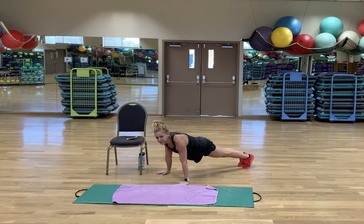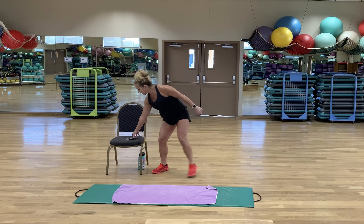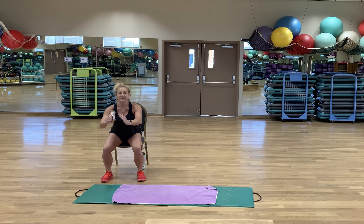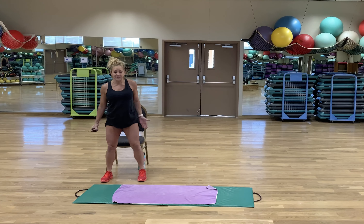Second exercise — we're going to do squats. Just squats. Feel free to have a chair or a couch or a coffee table, something that won't slide. You're simply going to sit and stand as many times as you can for those 20 seconds.